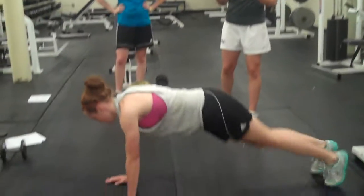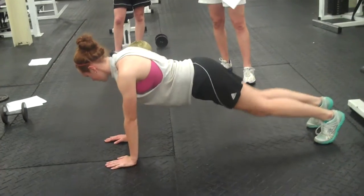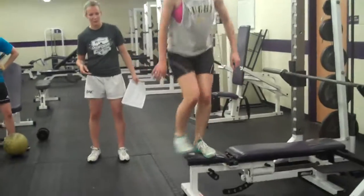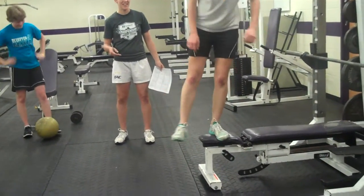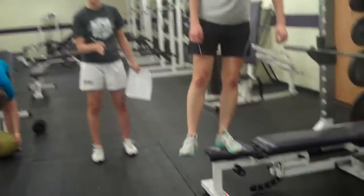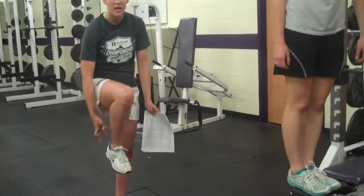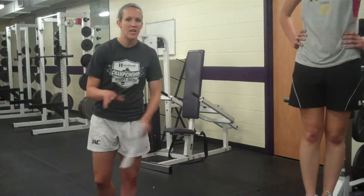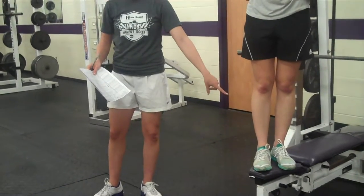Then she's switching into a balance reach — that's a plank matrix. Forward, side, open. Now if this is getting really easy, do something to progress it: attach a weight to your ankle, take a resistance band and tie it up to something, or stand on a foam piece to make it harder to balance. Anything to add difficulty would be good.